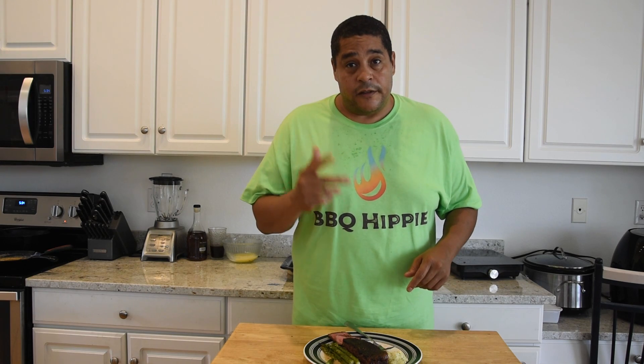I bought a bunch of these shirts so I'm going to be rocking them. I got some giveaways coming up. Anyway, thanks for stopping by No Hippie BBQ. I appreciate it. Comment, subscribe, and I'm out.